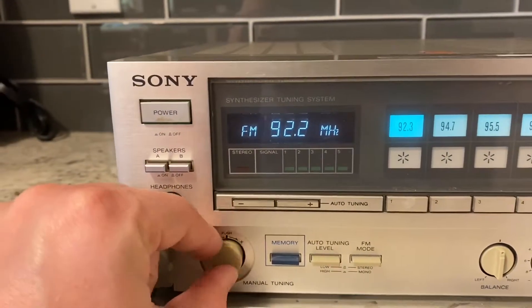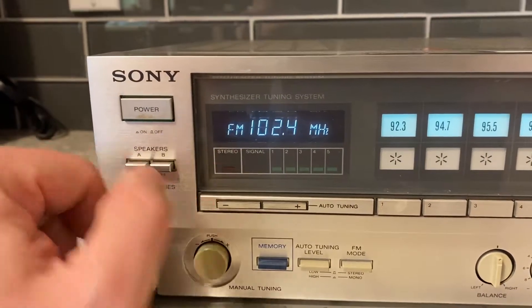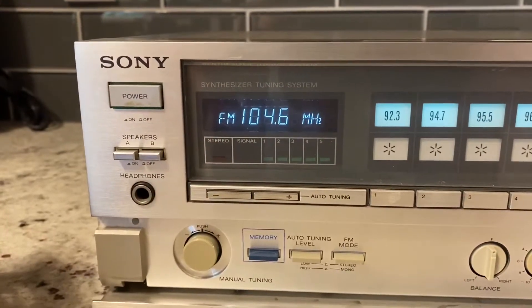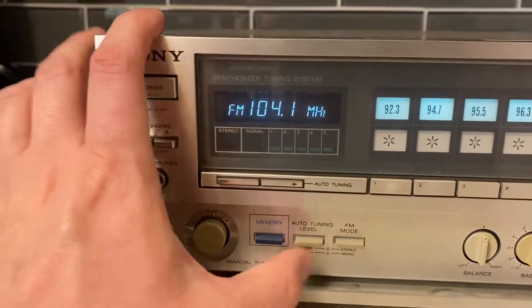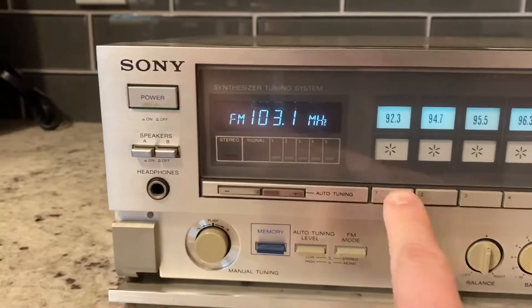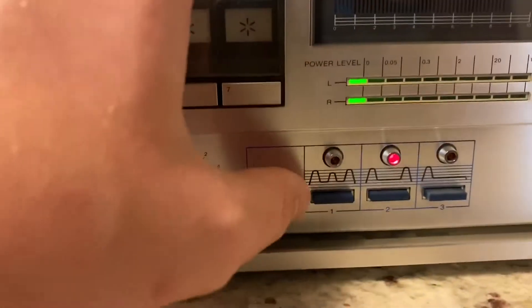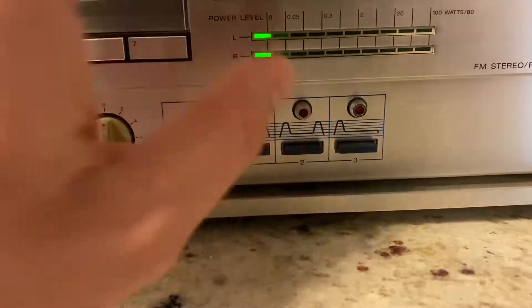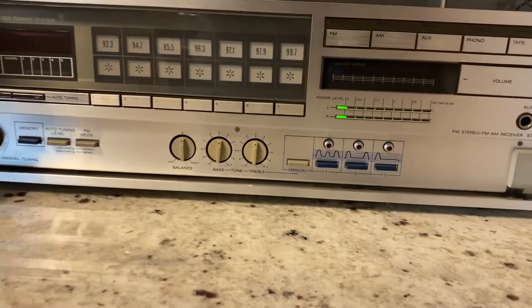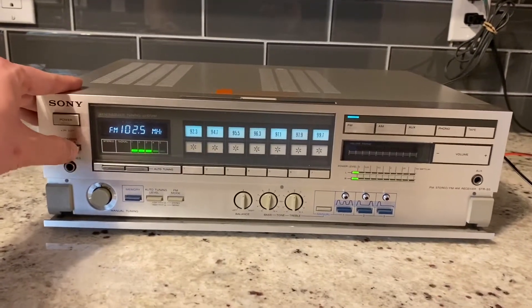The tuning knob also doesn't seem to be working right. Here I put a speaker and an external FM antenna onto this.